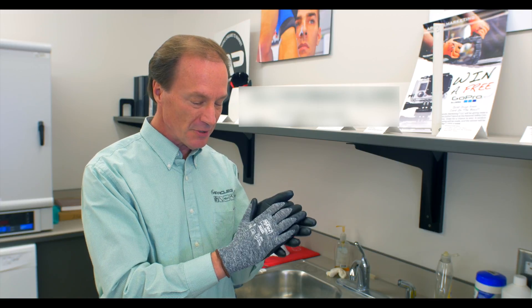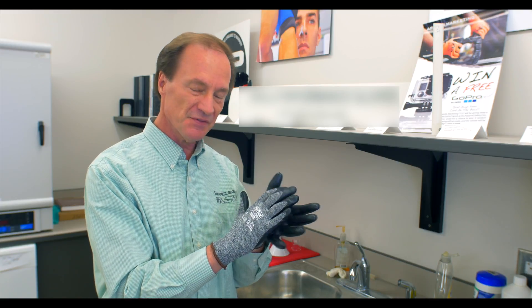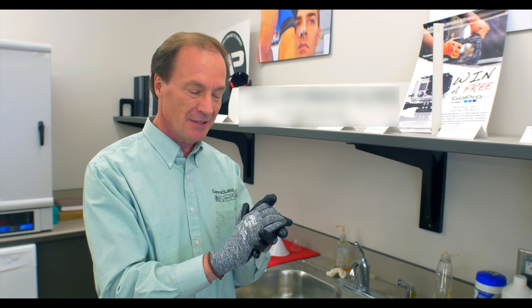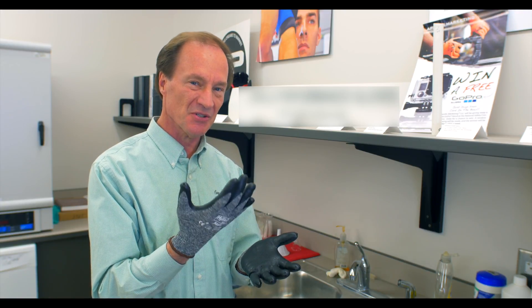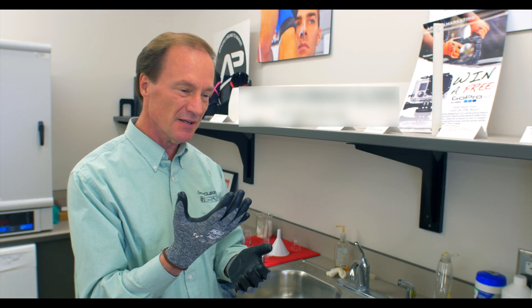I know that foam nitrile gloves are excellent gloves for their dry grip and they also work very well in oil, but have you ever gotten the gloves wet? Something strange happens when they get wet — they get very slippery.